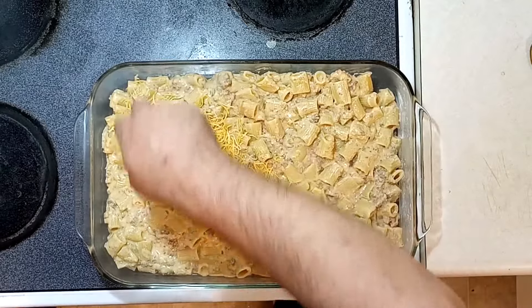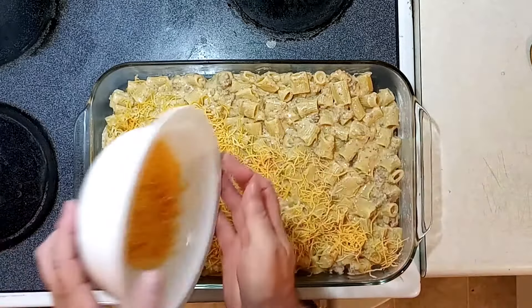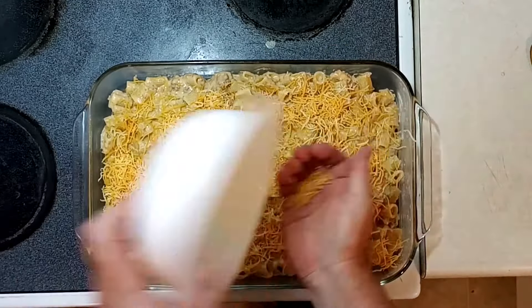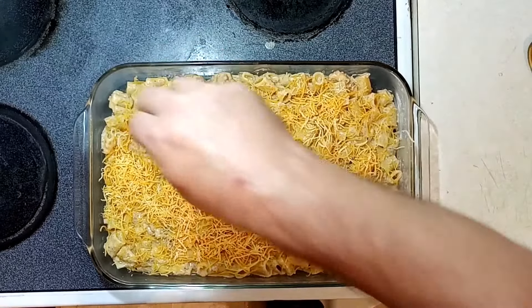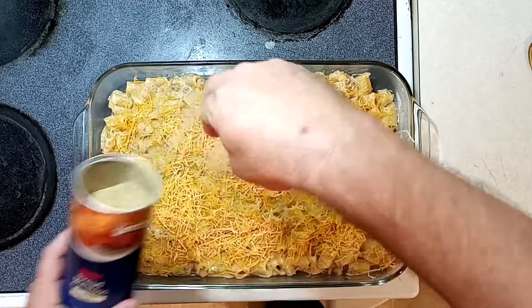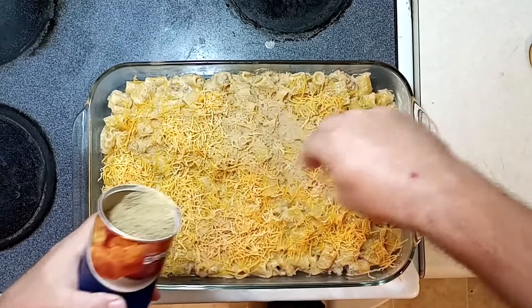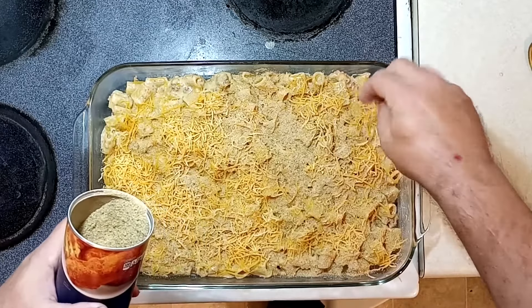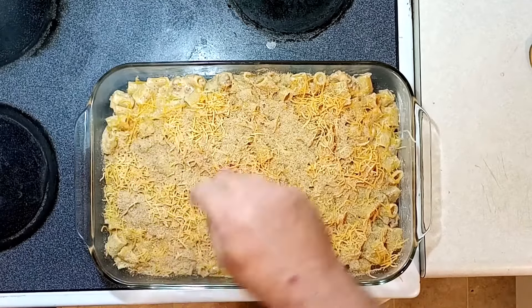Next, more cheese — because who doesn't like more cheese? Mr. Cheesy would be proud. Lots of cheese all over the place. With oven-baked macaroni, I like to add breadcrumbs on top. I'm going straight out of the can, but you can make your own — cook them with some butter and a little bit of seasoning if you like.